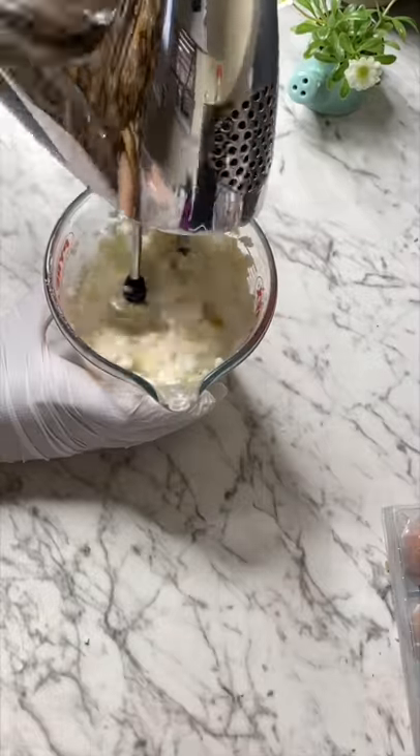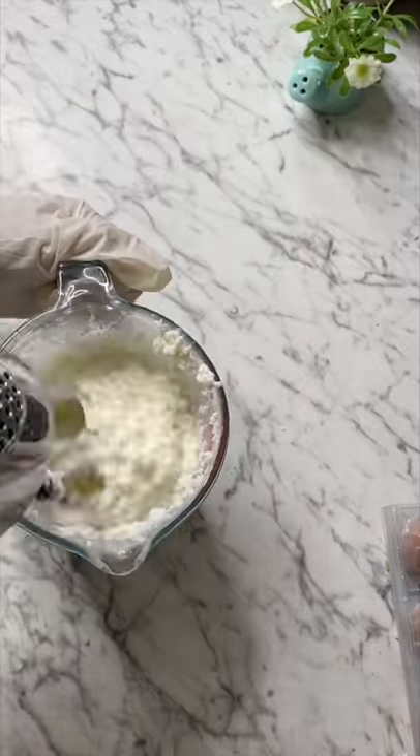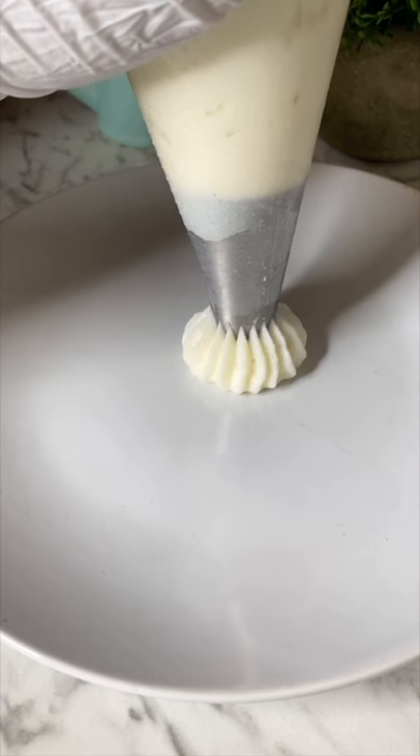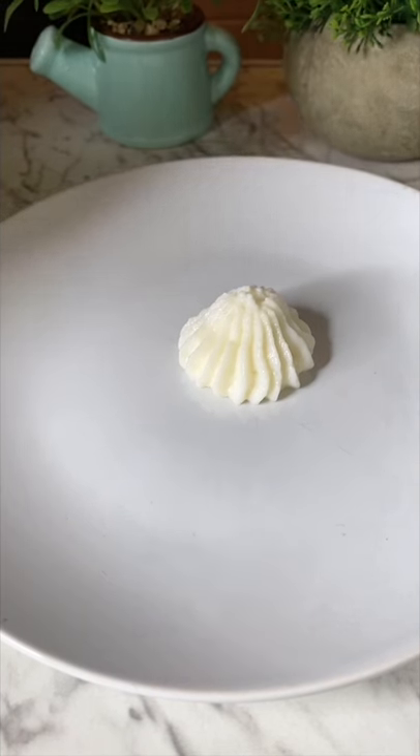Once it's set, cut it up and add it to a tall glass bowl — this is because otherwise it'll splash all over. Beat it for 10 minutes until it's nice and smooth.